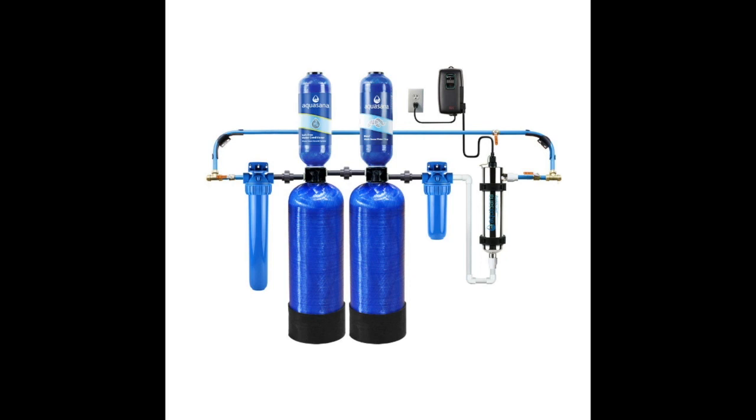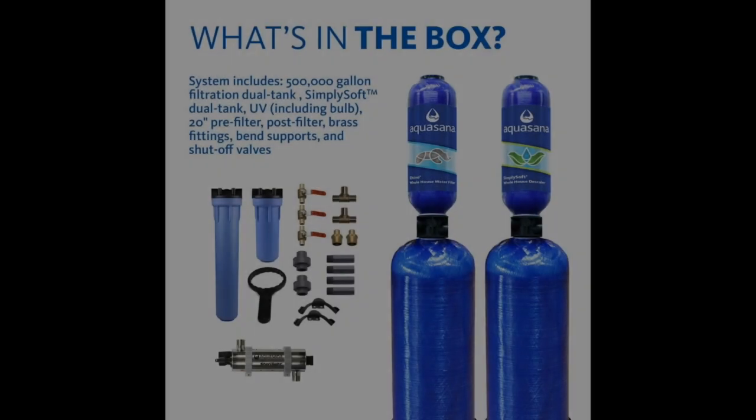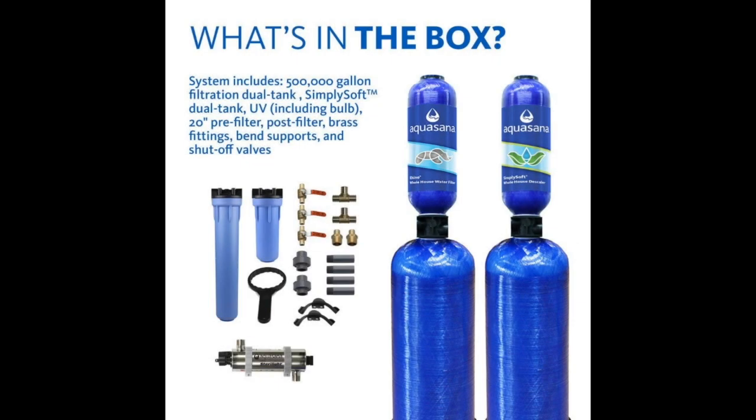Aquasana guarantees harsh removal, including 97% of chlorine and 99% of dangerous viruses and bacteria, using a unique filter combination of carbon and KDF — a high-purity copper-zinc formulation known as Redox, which is suited specifically for well water applications.